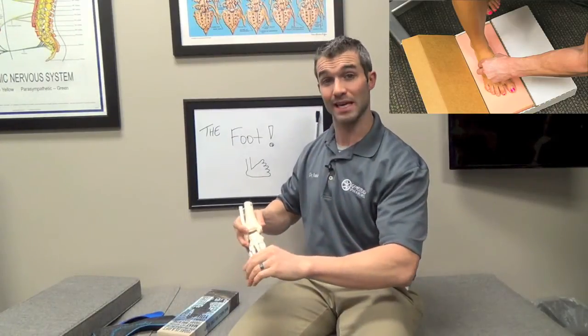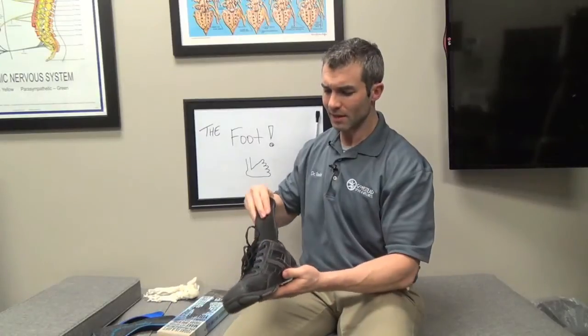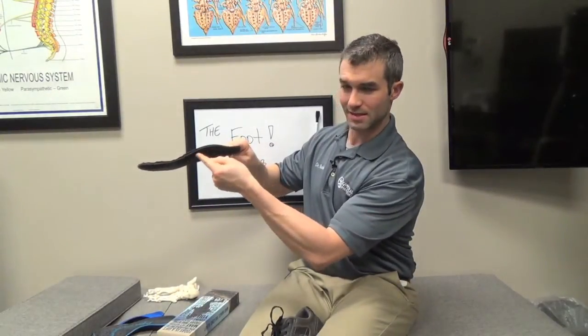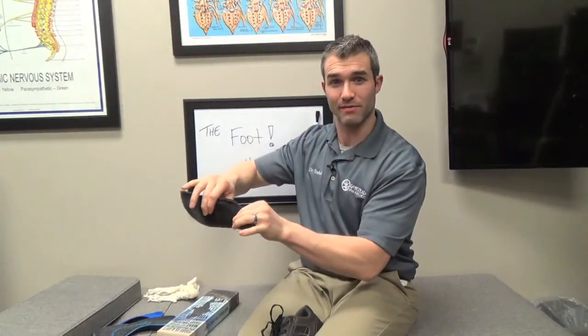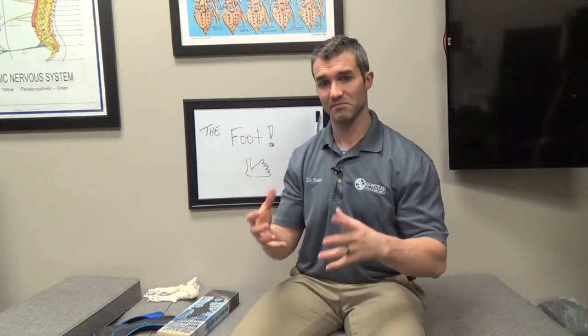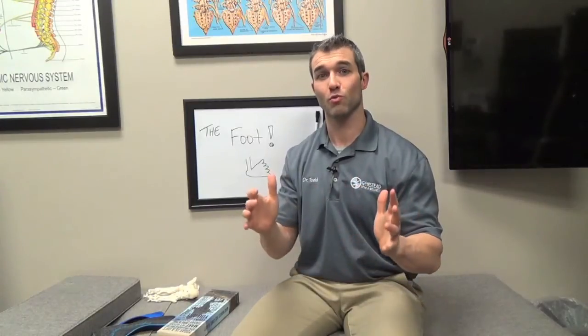The product we get back from the orthotic company has a nice arch built based off my body weight. I took my shoe off to show you — I wear orthotics every day since I'm on my feet adjusting patients all day. This one is beat up and I need new ones, but you can see it fits inside the shoe and has that nice arch. The foundation of your whole body and your whole spine starts at your feet — you cannot neglect them. Almost every foot problem you see, whether it's bunions, hammer toes, plantar fasciitis, or extreme calluses, is telling you that you have abnormal foot posture. The alignment and function of the foot really affects much more than just the foot.